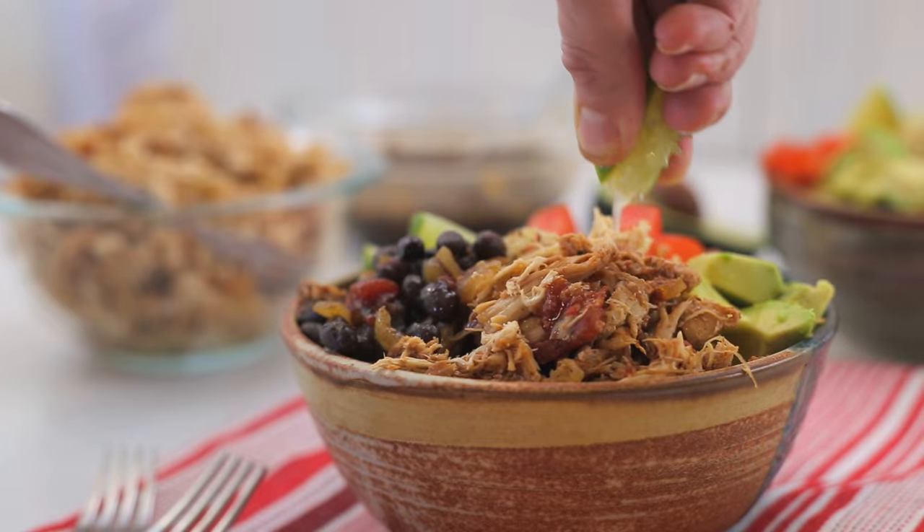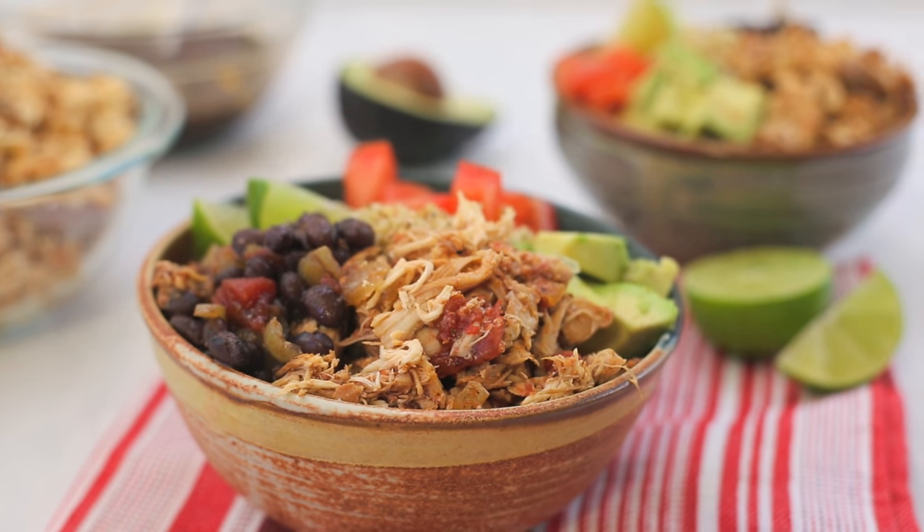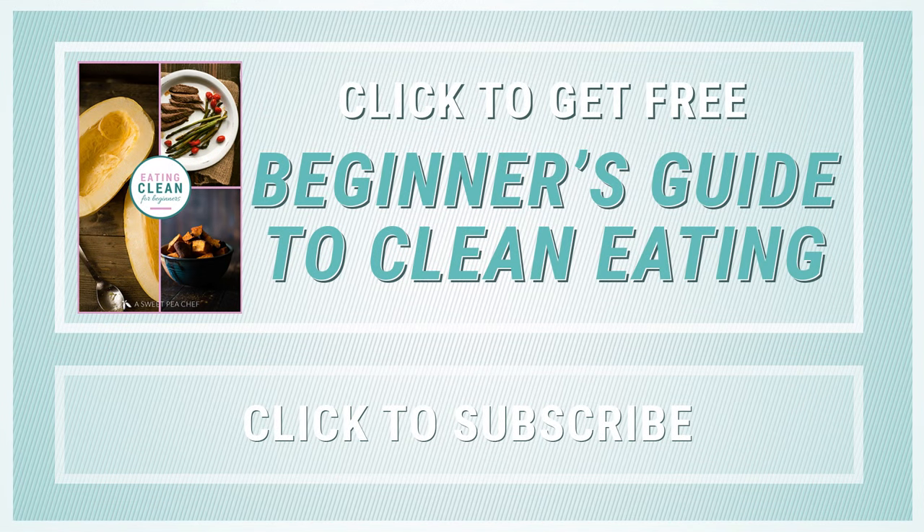Totally easy, super healthy, and a really ridiculously delicious new way to enjoy burritos again. Thanks for watching — I hope you enjoyed this video. To get my free beginner's guide on eating clean, click the link on the screen or in the description. As always, if you haven't yet, make sure to subscribe so you never miss our new weekly recipe videos. Thanks, I'll see you next time.